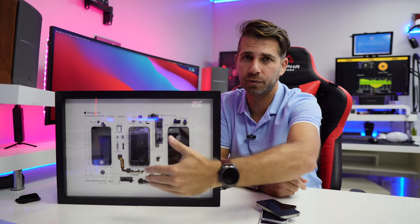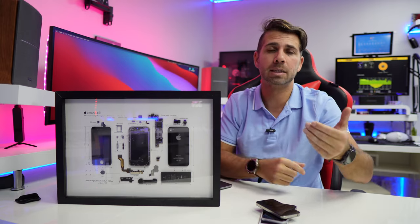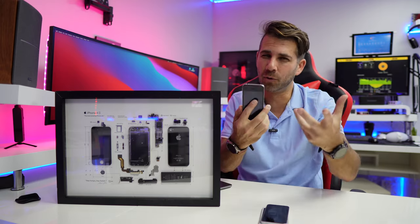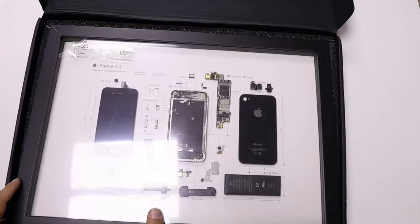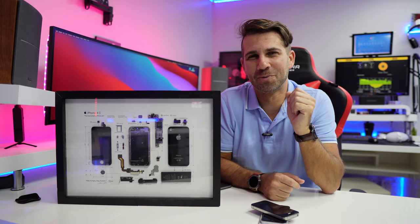If you find that the price of the all-in-one — like the one I've got right over here, which comes already assembled — is a bit too high for you and you don't want to spend too much, if you already have the phone or gadget, you just need the tools and the template, and you will have an original gift to give to someone.